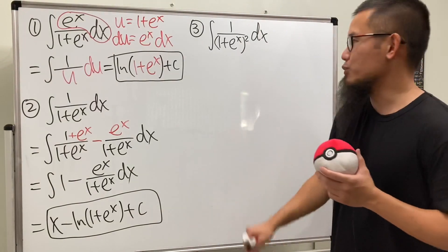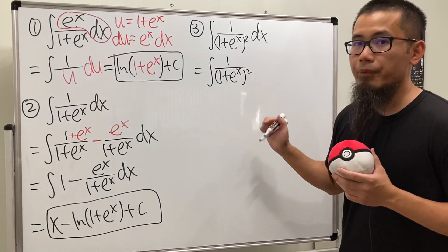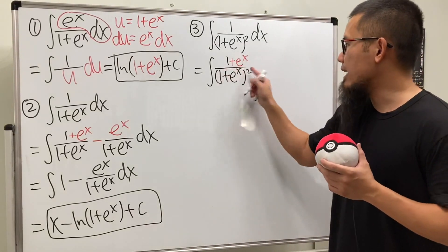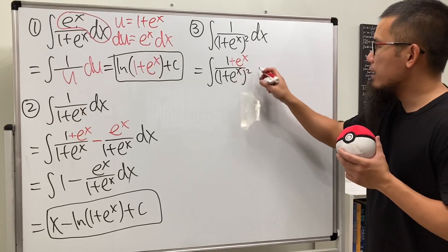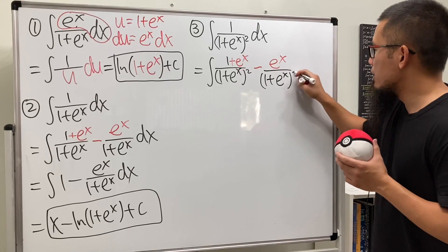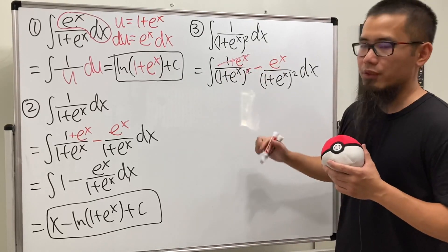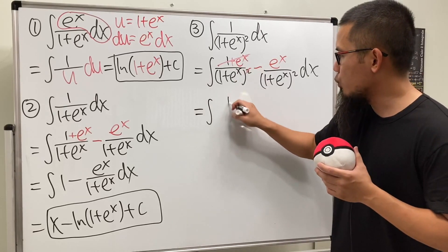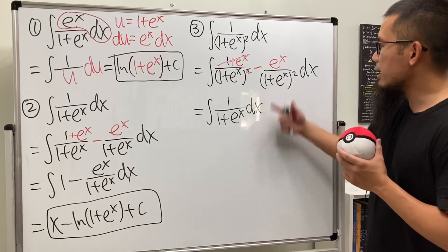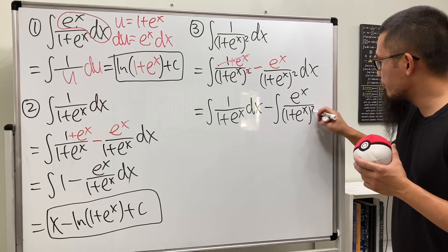We have 1 over (1 plus e to the x) squared. Wouldn't it be nice if the top is 1 plus e to the x? Yes, because then it cancels with one factor in the denominator. So we add e to the x on top and subtract e to the x over (1 plus e to the x) squared. The first part simplifies to 1 over (1 plus e to the x), whose result we already know. The second part is minus the integral of e to the x over (1 plus e to the x) squared.